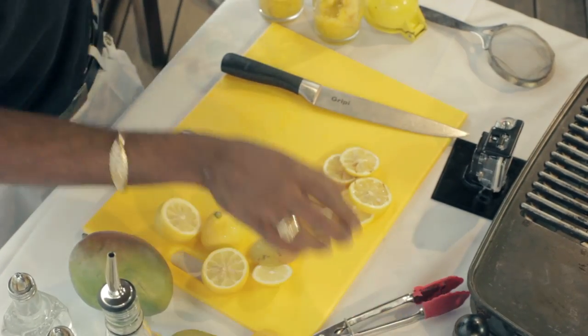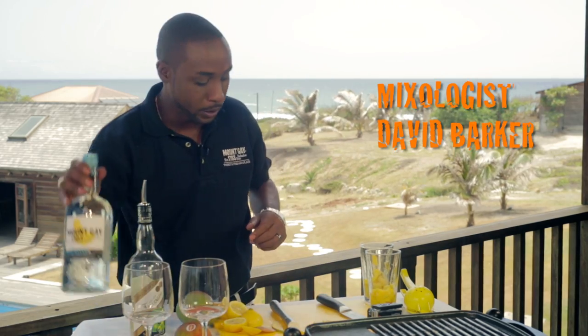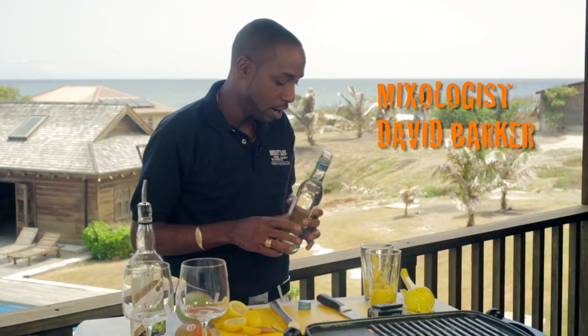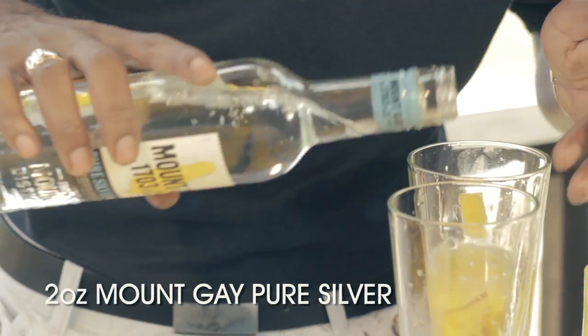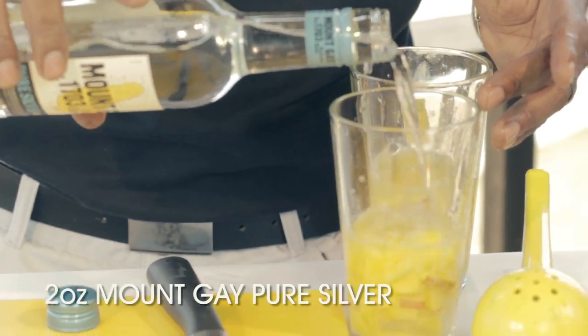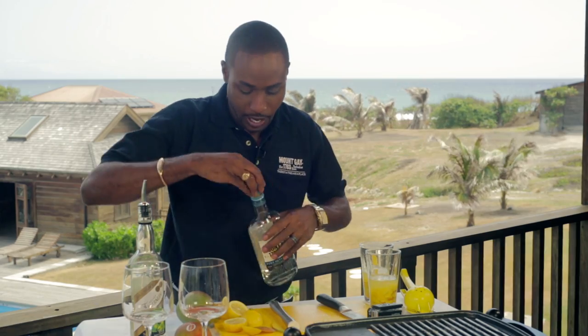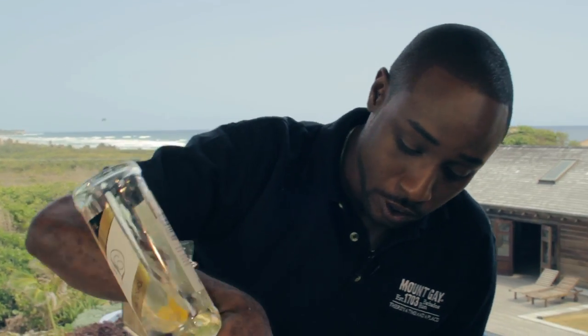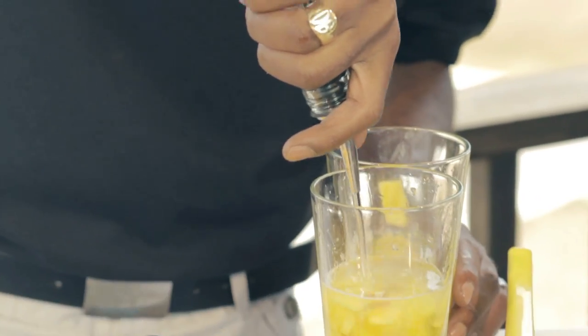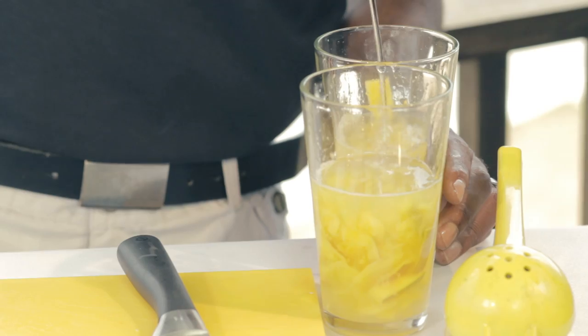To this I'm going to add two ounces of Mount Gay Pure Silver — it's a nice smooth-tasting rum. And one and a half ounces of our own Velvet Falernum. I'm going to finish that off with Island Ice, the best ice.